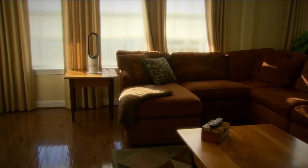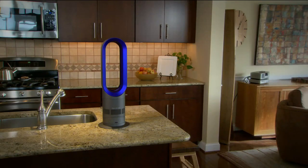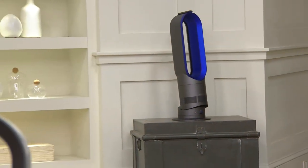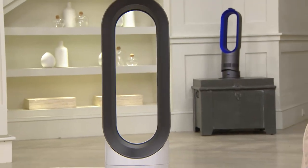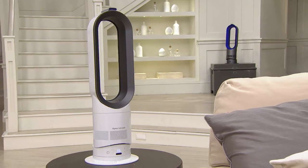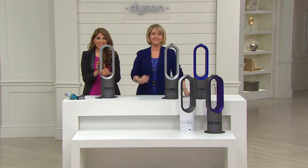Suzy asked if Colleen was impressed by the amount of heat considering its size — yes, it puts out a lot of heat and heats the room quickly. Colleen lives in a bi-level house and the downstairs is always cool, but since buying this at Christmas she loves that it's warm — it's not cold anymore. She's also looking forward to using it as a fan in the summer.